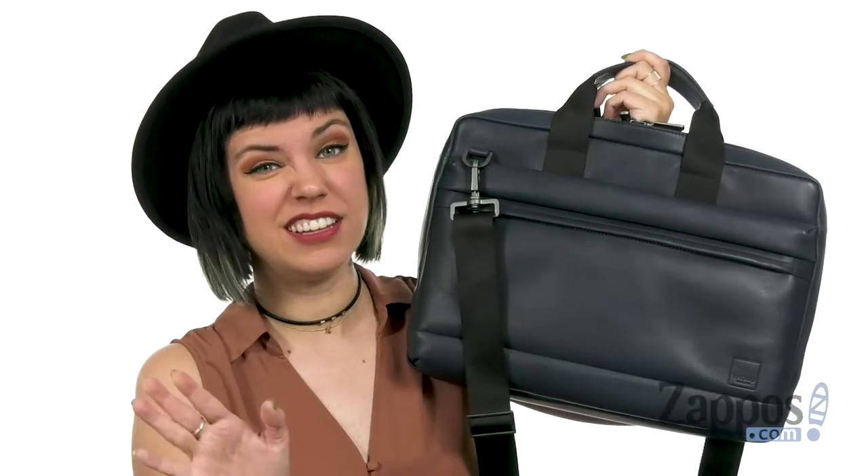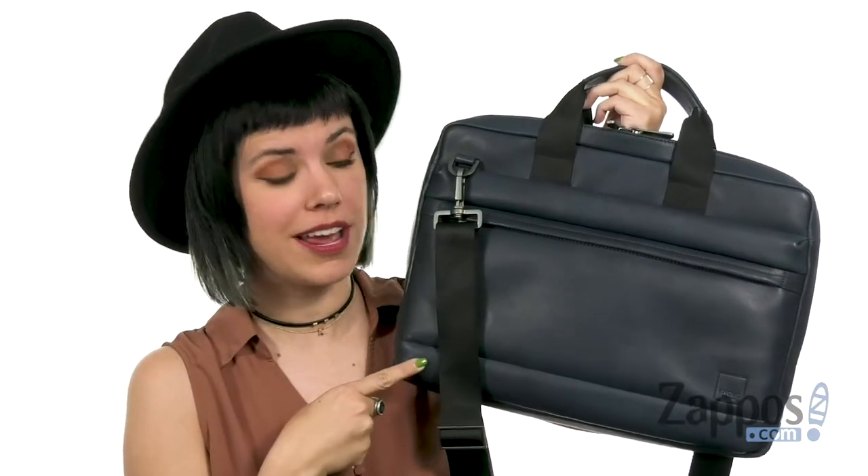Make your days a little less stressful knowing that you've got everything you need organized in this briefcase from Noma London.